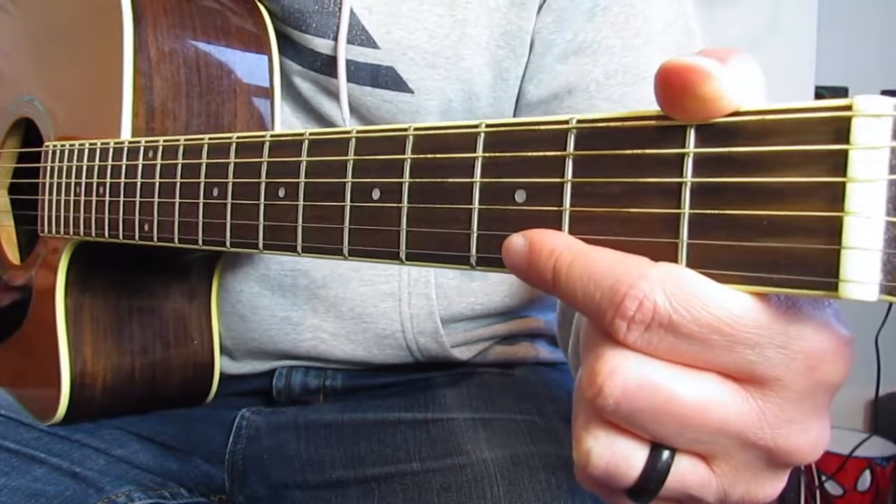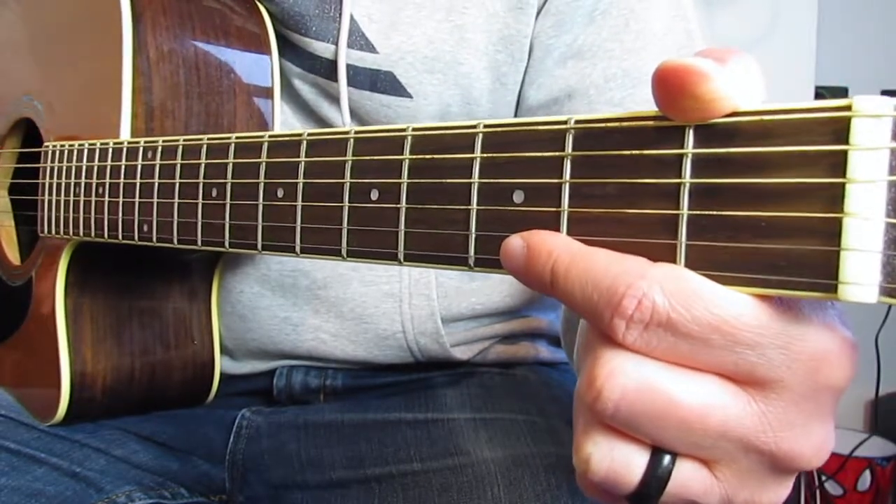It's one of those simpler chords, but it is tricky to make sure you don't touch any of the other strings — that's going to be the main thing to practice.